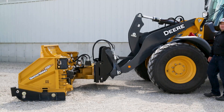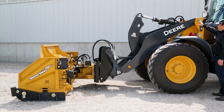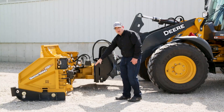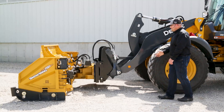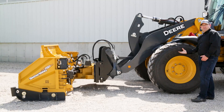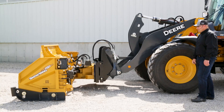I want to show you the physics of what happens when you run your loader boom in float. Your push force is coming from your top loader pin right here — it's driving down hard right to the cutting edge on the plow. That's a really hard angle to be pushing down at. So as you're pushing, the harder you push, the more weight you're putting on the plow. You'll also be losing weight off your front tires and losing steering control when you're doing that.